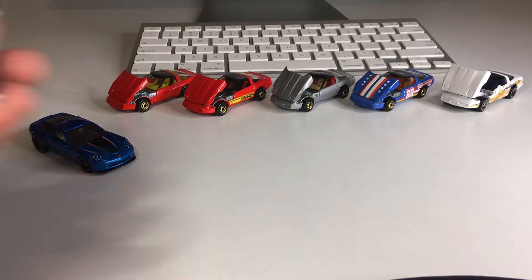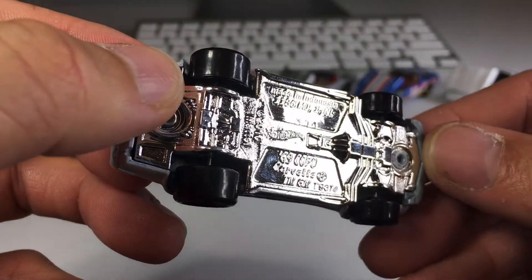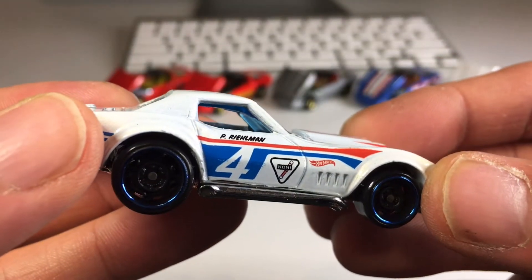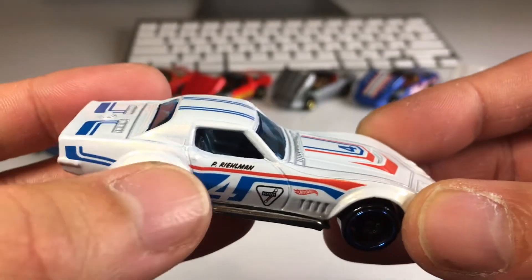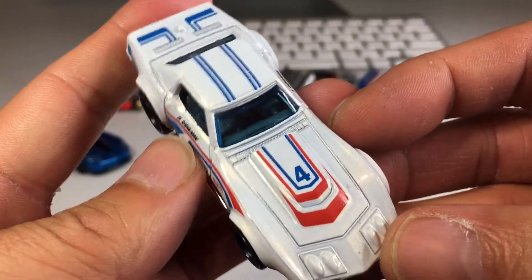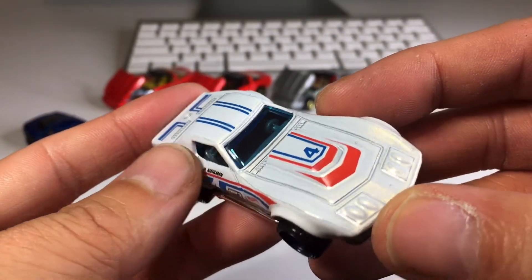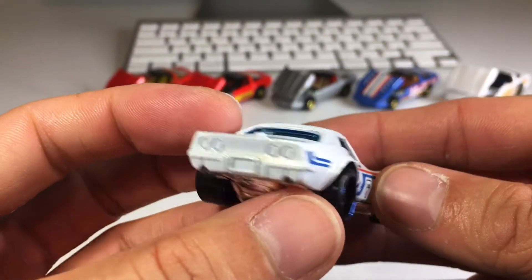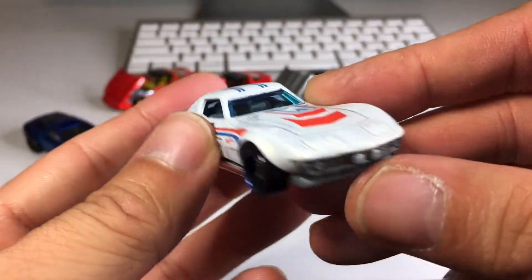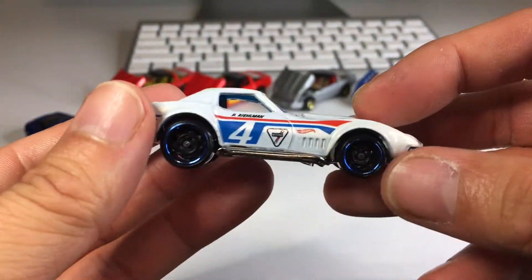Next Corvette up. This one is a 69 Copo Corvette. Awesome — check that out. Got Kony shocks on the side, and 'Phil Realman' on the side there, which is what the PR stands for in PR5. Thank you Glenn Hales for that bit of information — I did not know that until you told me. Roll-down windows, blue tinted windows, looks really nice. Gray interior. Again, no taillight tampo, which is kind of a bummer, but we've got tampos all over the rest of the car. And a nice plastic chrome base — very shiny, very nice.